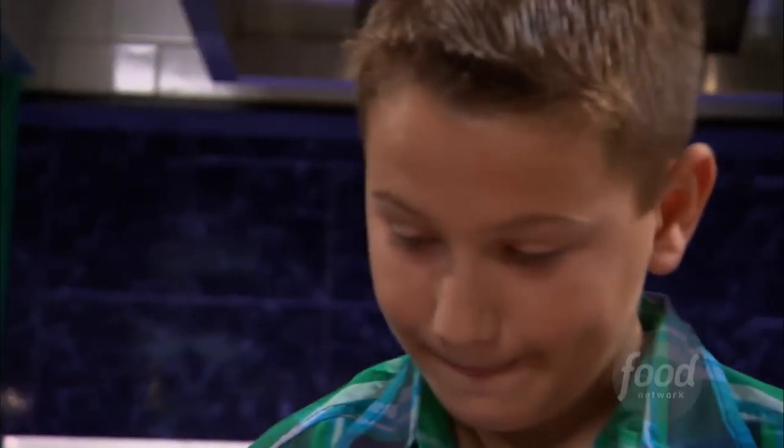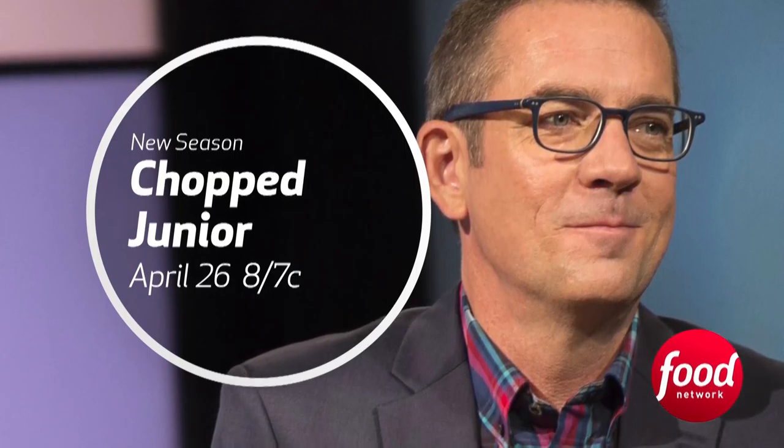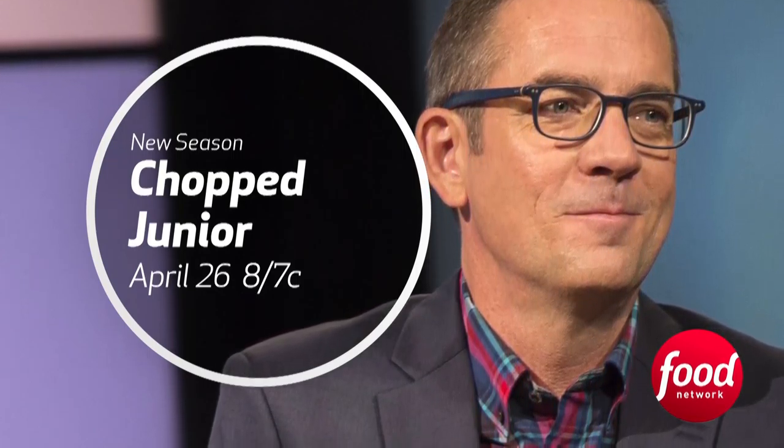Oh! That's kind of what it feels like. Oh, my God. New season, Chopped Junior, premieres Tuesday, April 26th at 8.